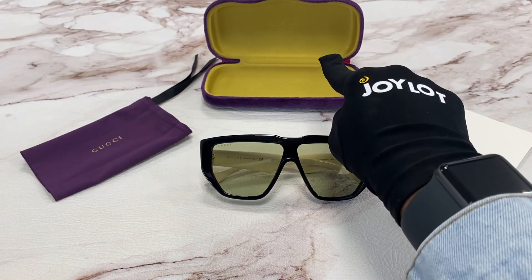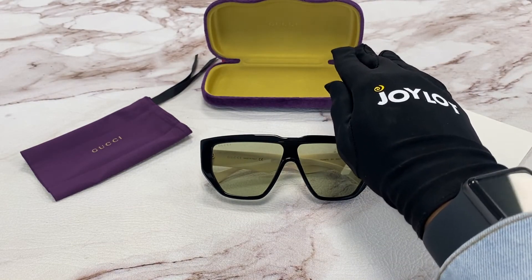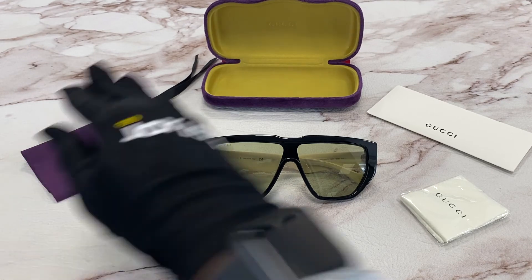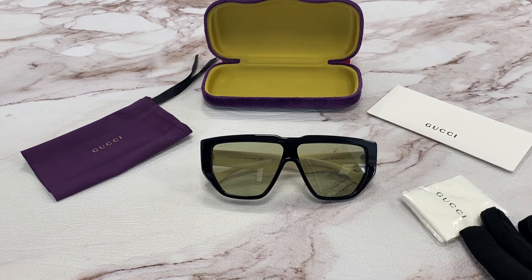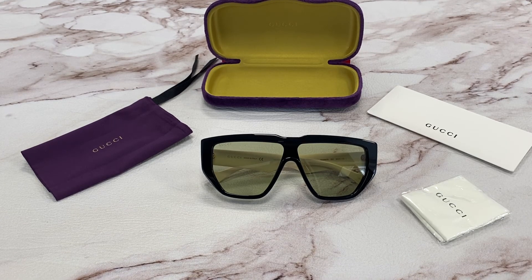It comes with a velvet case. The colors may vary. A Gucci dust bag, a Gucci authenticity card, and a Gucci microfiber cleaning cloth. Thank you for watching and have a joyful day.